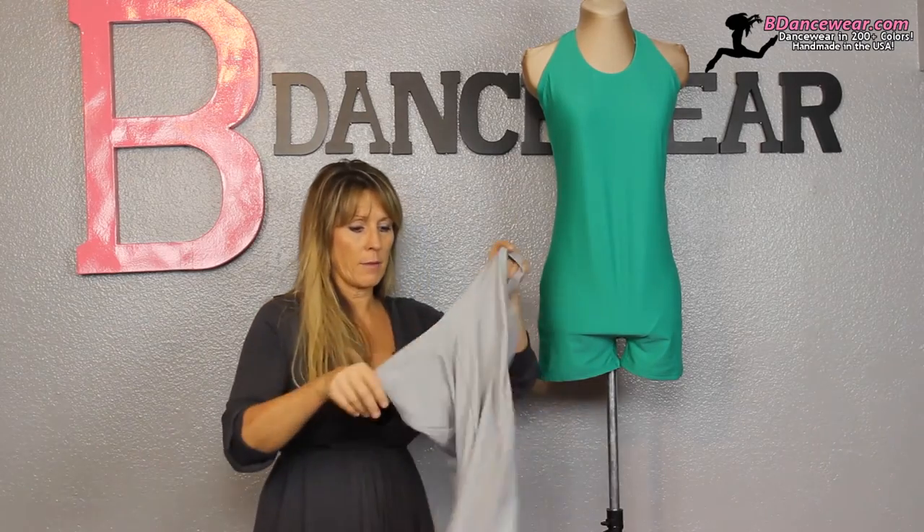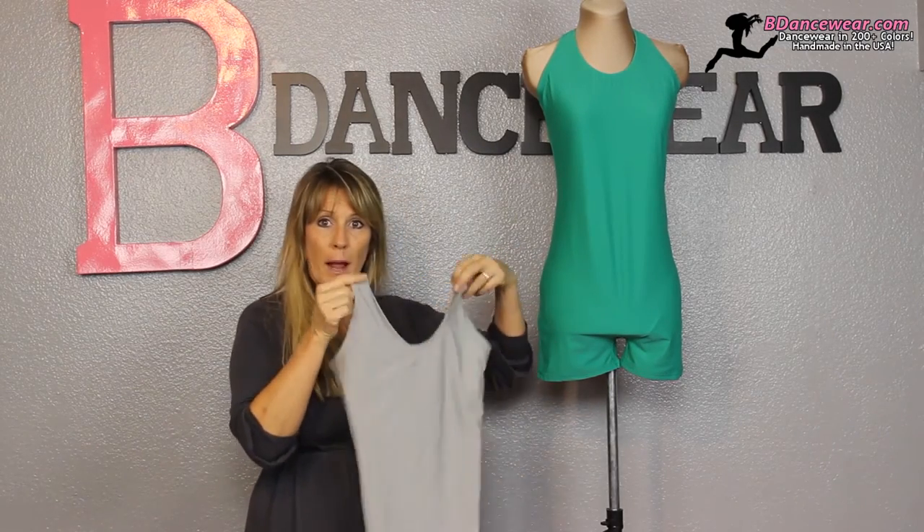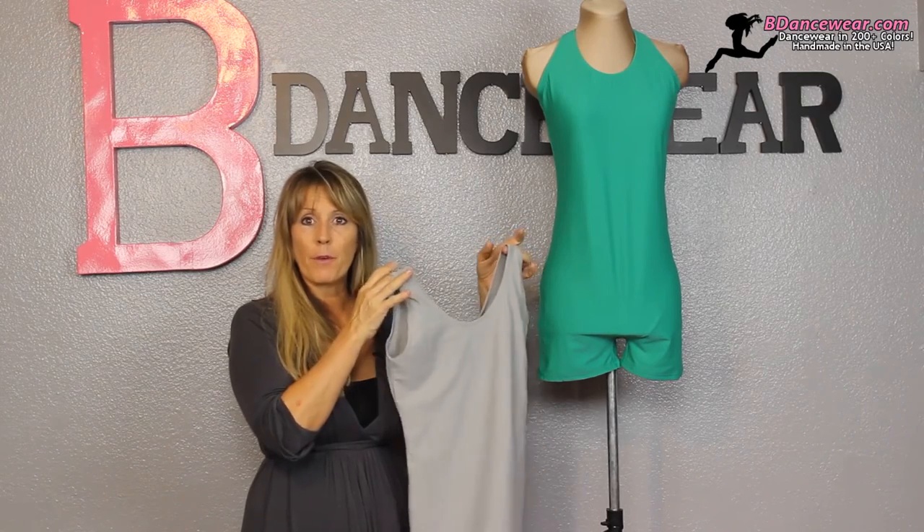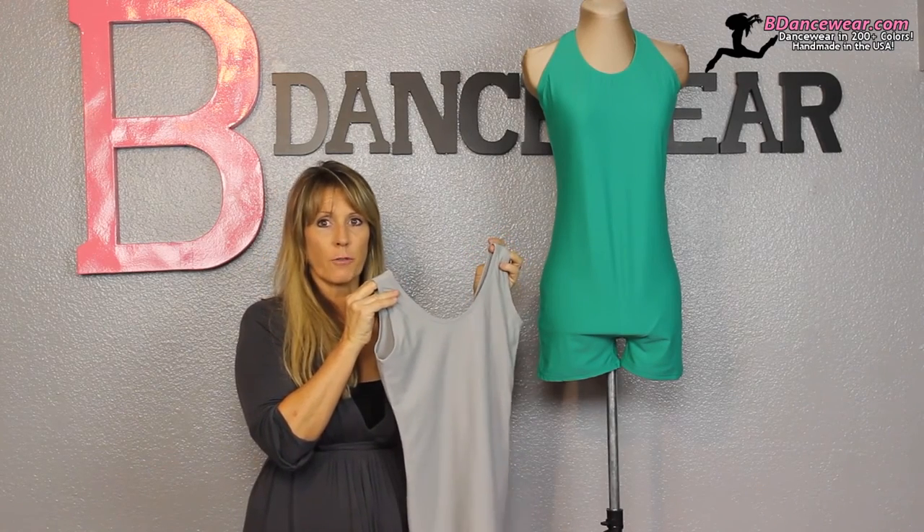But this is our basic style with the halter neck. The other style we have is just a regular straps — a regular tank top style — and we've designed these straps so that you could wear a bra. They're not too skinny, they're not too wide, but you have enough coverage that you don't feel exposed when you're out there on the dance floor.